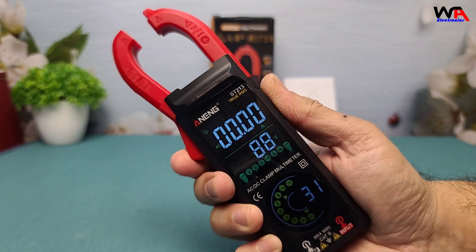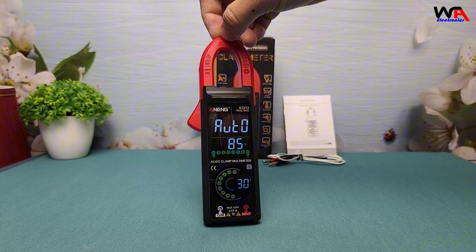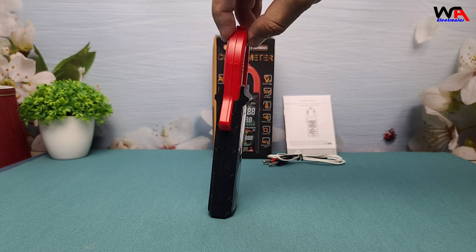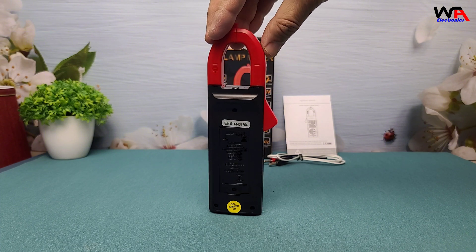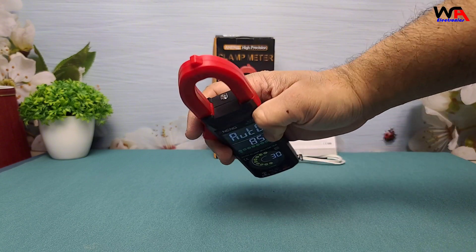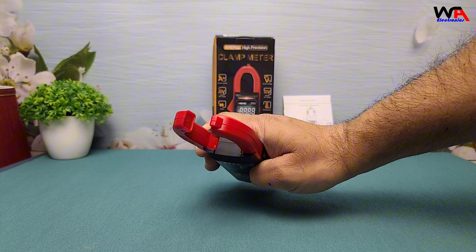Overall, the Aneng ST213 offers great value for its price and is perfect for home, automotive, and light professional tasks. However, for industrial or highly specialized applications, you might need a more robust option. The Aneng ST213 Digital Clamp Meter is a reliable, versatile tool for any electrical work, whether you're a professional or hobbyist. If you're interested, check out the link in the description for more details.